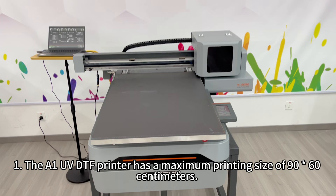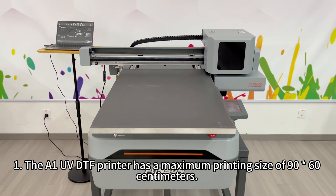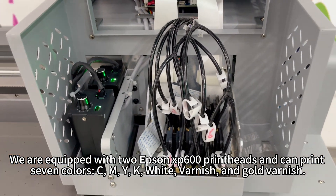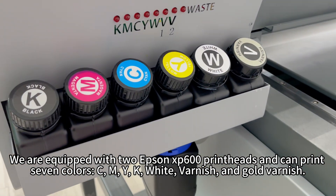The A1UV DTF printer has a maximum printing size of 90 by 60 centimeters. We are equipped with two Epson XB600 print heads and can print 7 colors: C, M, Y, K, white, varnish, and gold varnish.